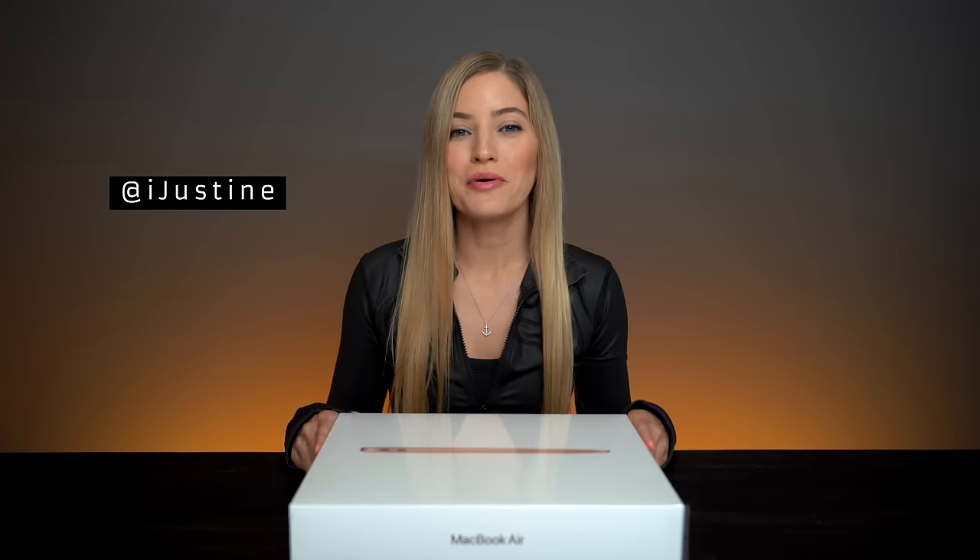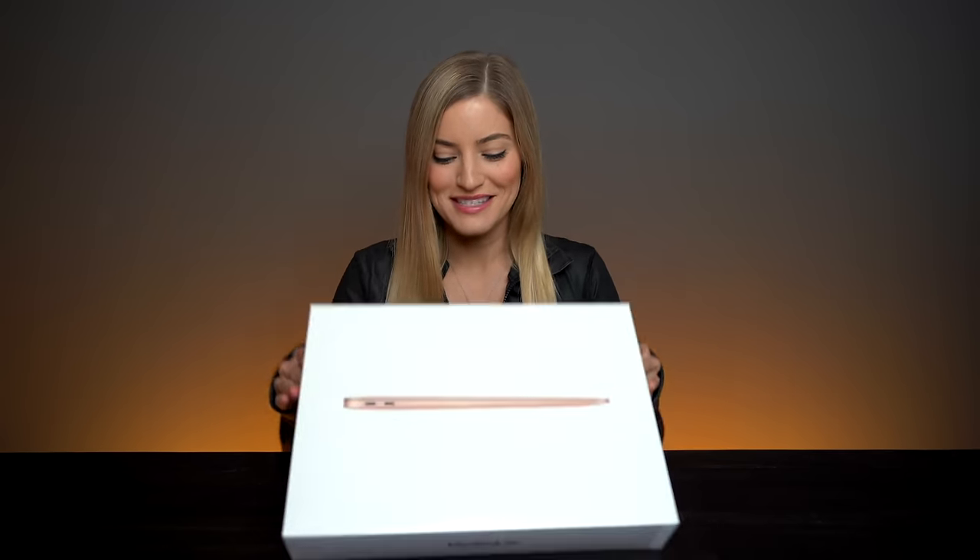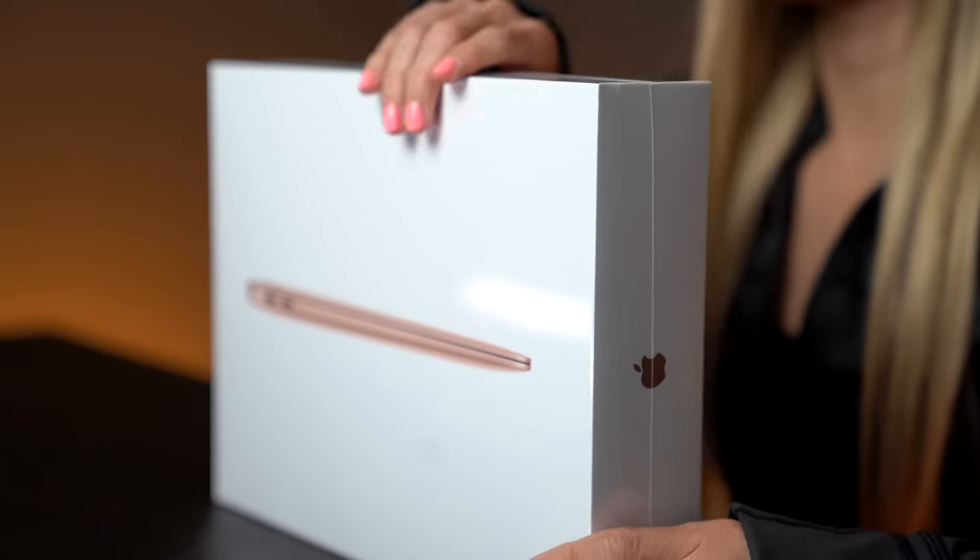Hey guys, it's Justine and today we're gonna be unboxing and checking out the brand new MacBook Air that Apple just released. I always get so excited to open stuff up with a knife, but Apple makes it way too easy and we don't need a knife.